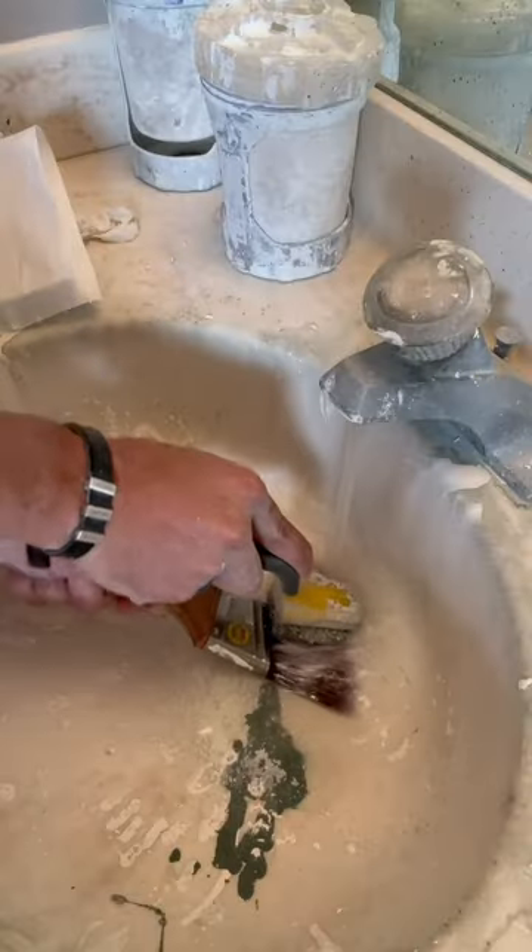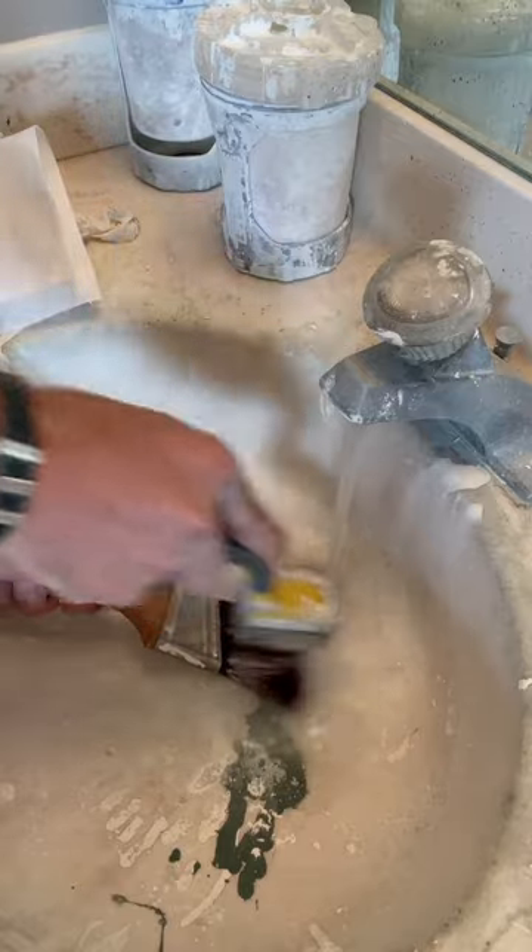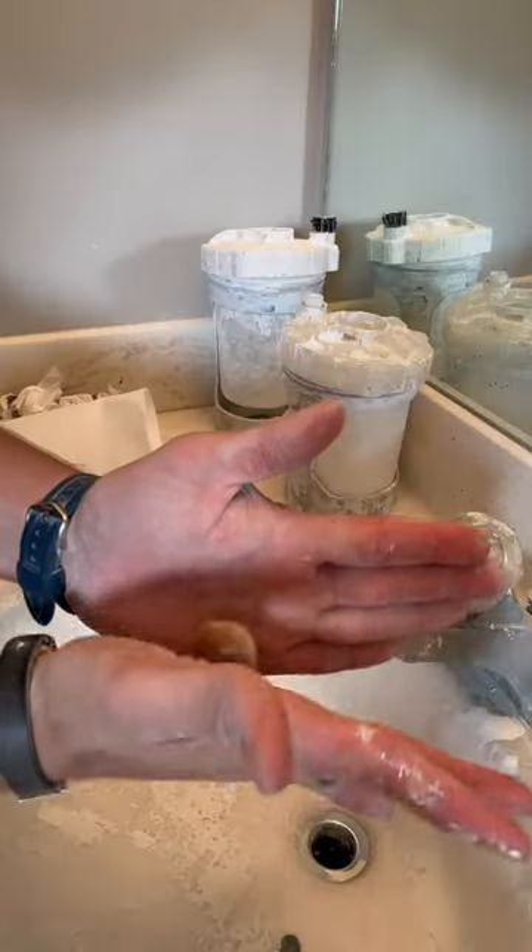Now make sure you run this bristle brush with the horse hairs, not against it. And don't be in a rush — take a couple minutes to do this. It'll ensure that you won't have a stiff brush.